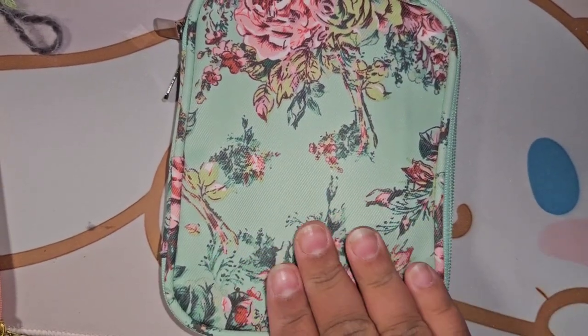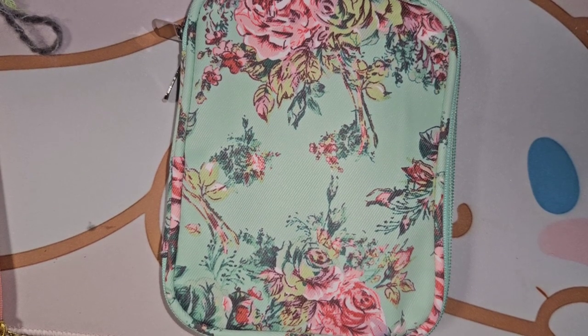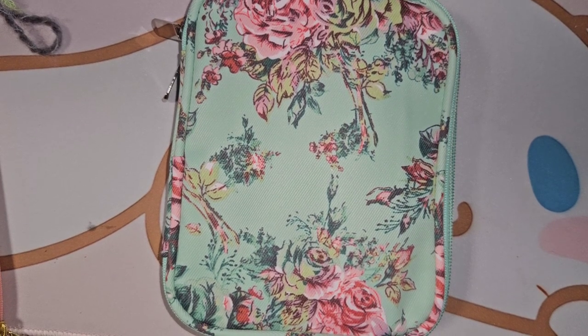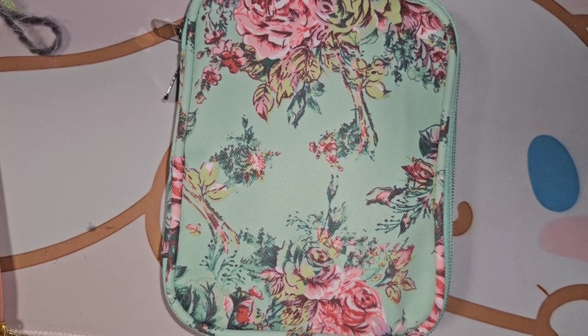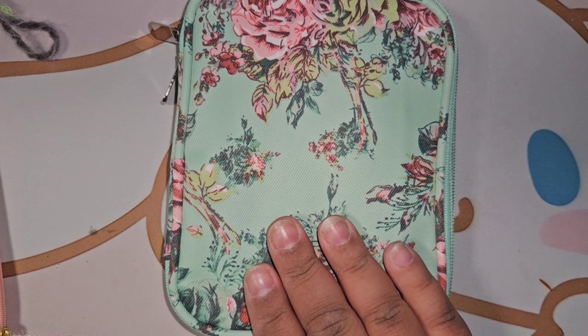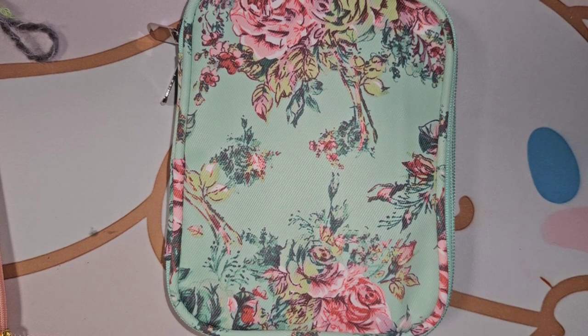I definitely want to store them more neatly so I can keep track of what I have. I'm super excited — this came in one day! Tomorrow as soon as I get my packages, we're actually going to be doing another Amazon haul, and it's also crochet stuff: another yarn hook organizer, some stitch markers, and a new carrying case for my yarn and my projects on the go.